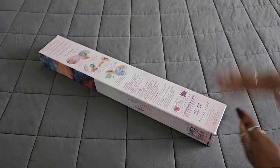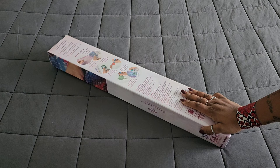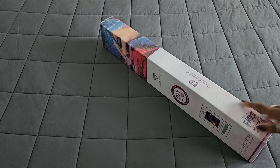Hello everyone, welcome back to the channel, Miss Coffee here. Today we're back with a Diamond Art Club sneak peek — two in one week! First things first, huge thank you to the folks over at Diamond Art Club. We can already tell from the side of the kit that it's a round kit, and without further ado — 'You Are My Sunshine!' This gorgeous kit is by Dion Ong, a round 55.8 by 74.